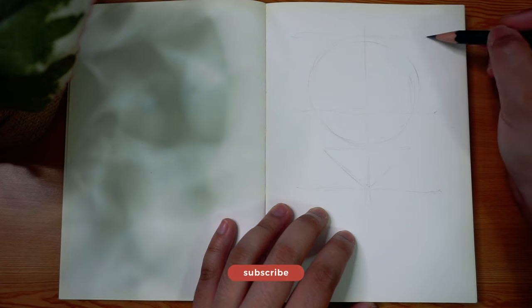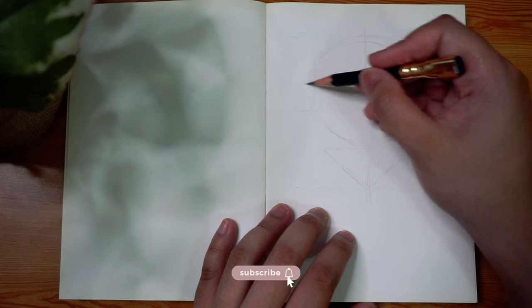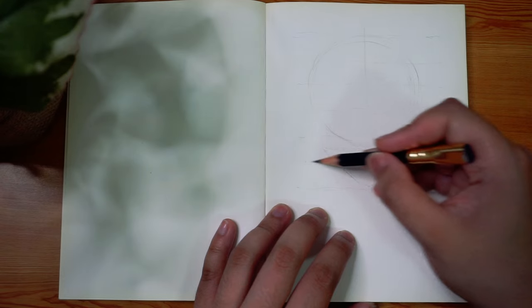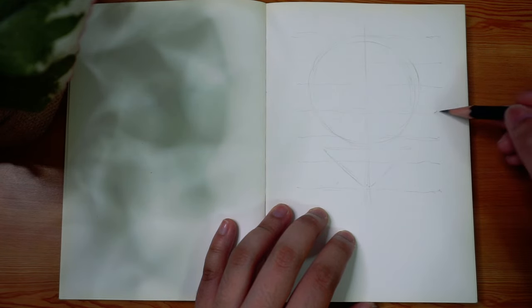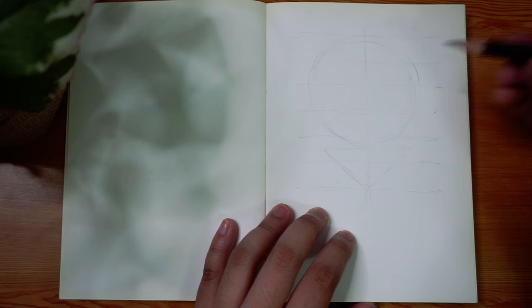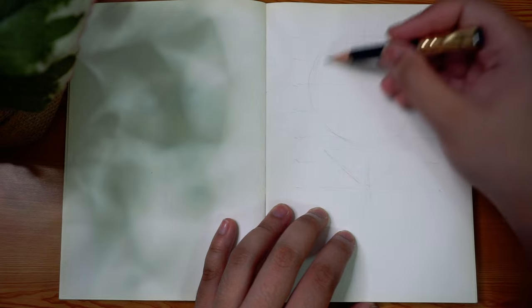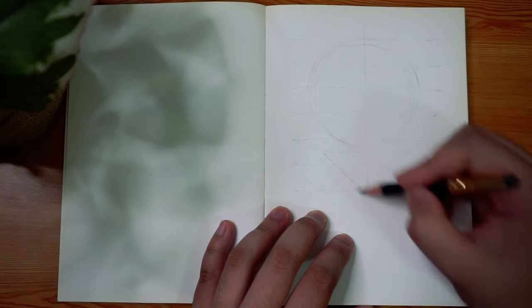I was pretty impressed with myself — I can't believe I actually put out a video of that quality, I'm pretty proud of myself. But anyway, I am using the exact same shapes and guidelines in this video that I also used in that video. This one isn't really a tutorial video, but I'm using the circle and the upside down triangle.